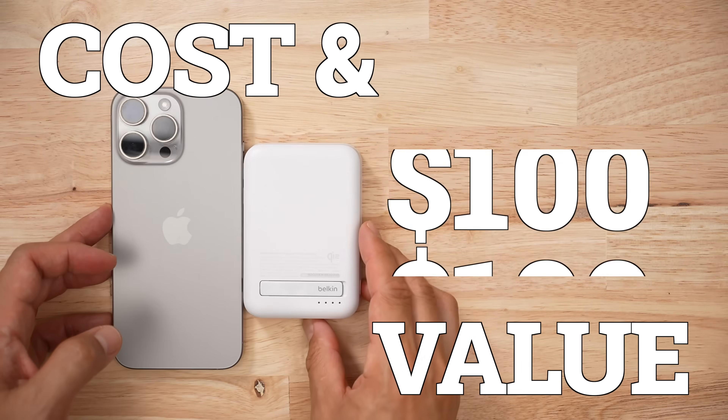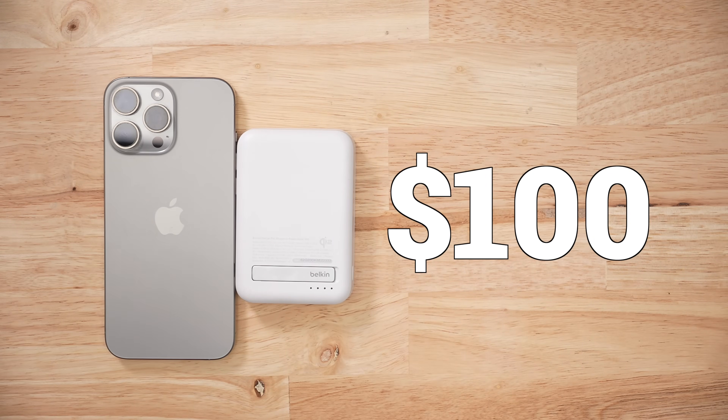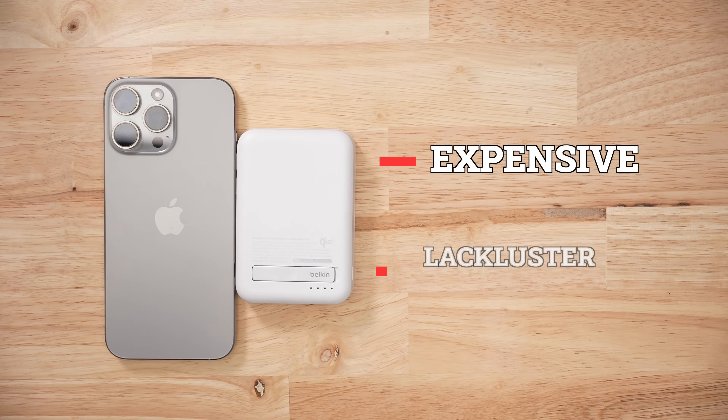In terms of price and value, this thing costs $100 — premium price, and you get very, very average performance. The wireless charging is pretty good, but the temperature is so warm that it's a deal-breaker for me. Would I get it if I wasn't a reviewer? I wouldn't. Way too expensive for what it is.